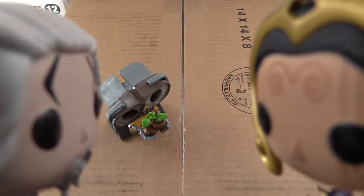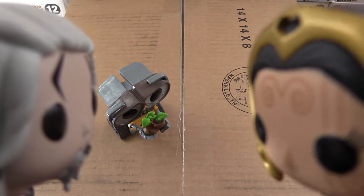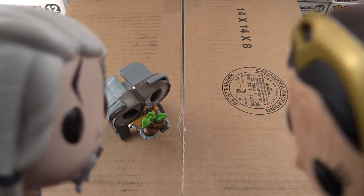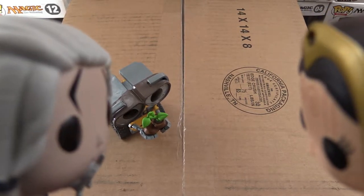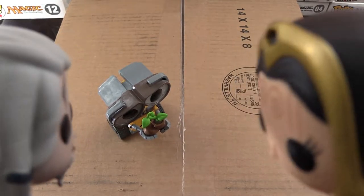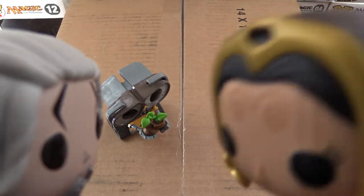I present to you my newest invention. I call it Waste Allocation Load Lifter Earth Class. What do you think? I think it's the dumbest thing ever. And what's that thing it's holding? I don't know! I think your toy's broken.